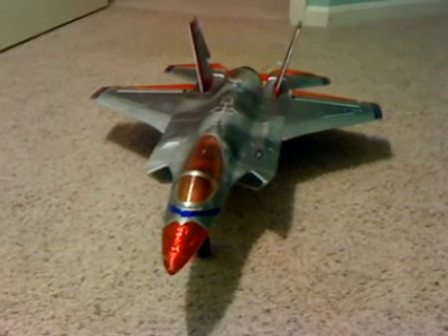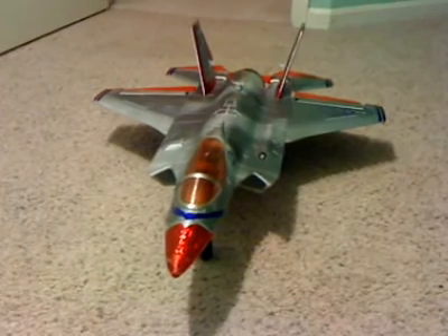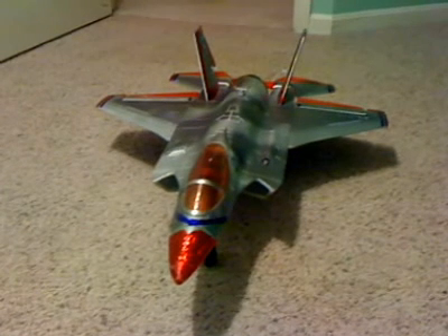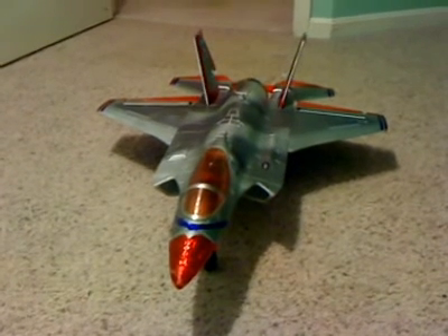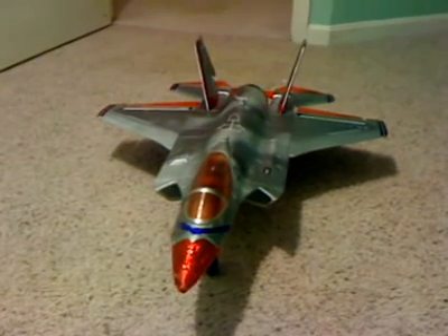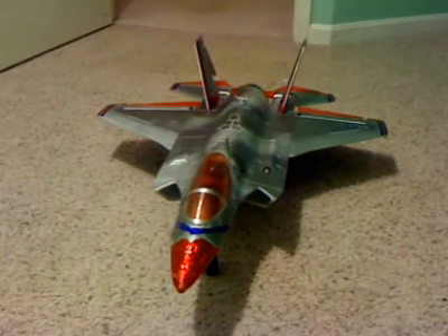Laser Toys is one of the most reputable companies I have dealt with and the customer service is amazing. They supply anything that you require for any light effects. They have several varieties of light kits for any type or size of aircraft.